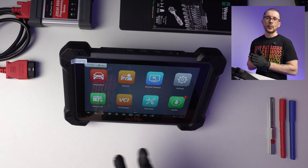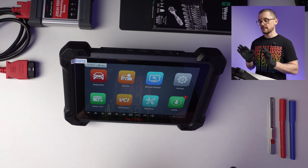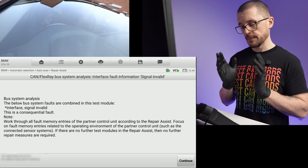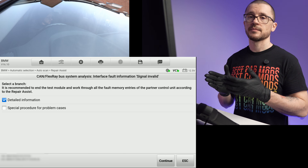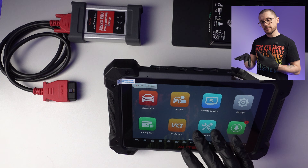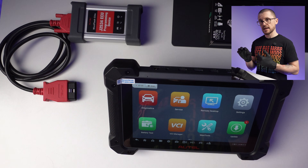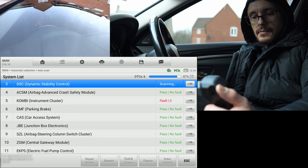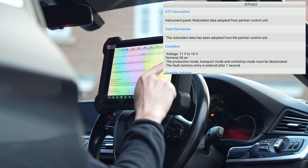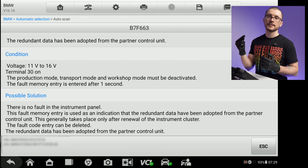Things get more sophisticated when you look at certain brands. I've tested and validated that the MK908 Version 2 Pro works very well for BMWs and is able to generate a service plan. Based on the diagnostic codes it finds on the vehicle, it replicates the troubleshooting process that BMW's genuine diagnostic software — ISTA, for example — will generate. Now we see the true potential of such a tool. The DTCs it picks up are described with a lot of detail, even giving you potential causes of the fault and possible fixes.